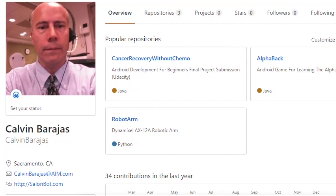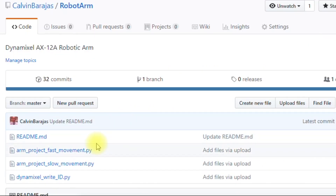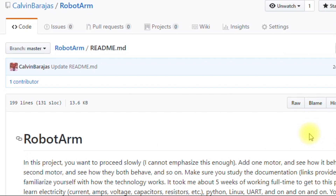When you come to my GitHub repository, you'll want to click 'Robot Arm' and then the readme file. Let's just go over this quickly.